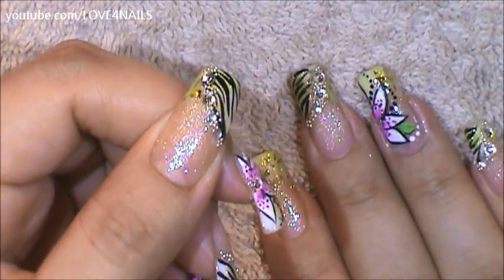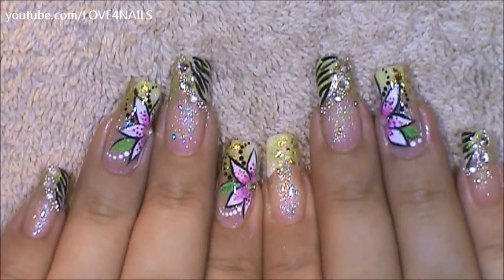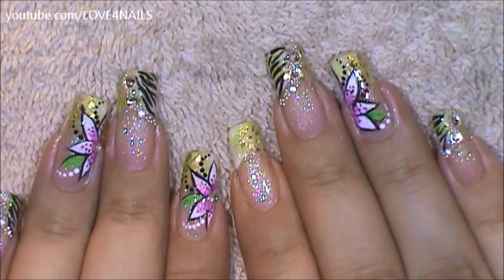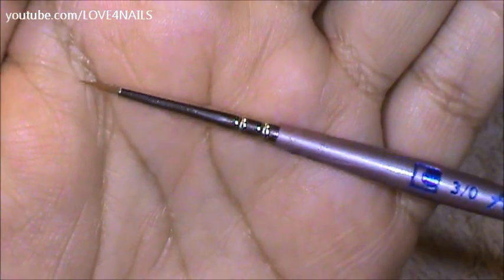All you have left to do is to apply your top coat sealing your design. Now we're going to move over to the flower part of this nail art design — I'm going to be working on my dominant hand. This is the brush brand I'm going to be using to paint my flower, and this is what the tip looks like.